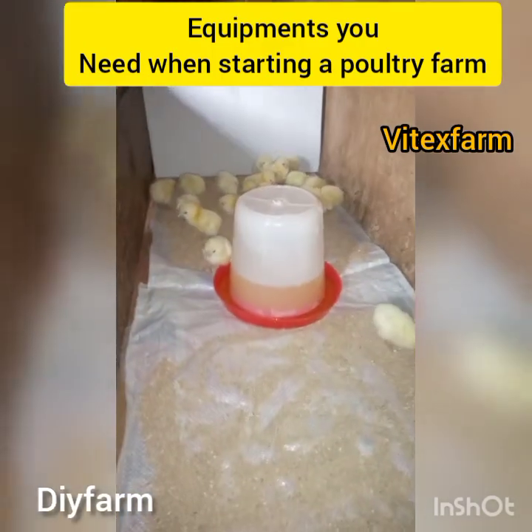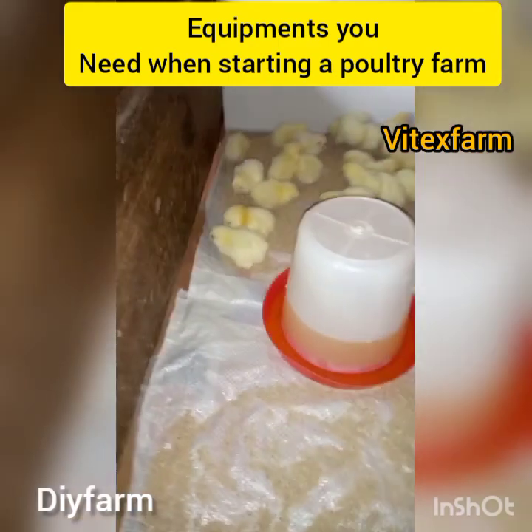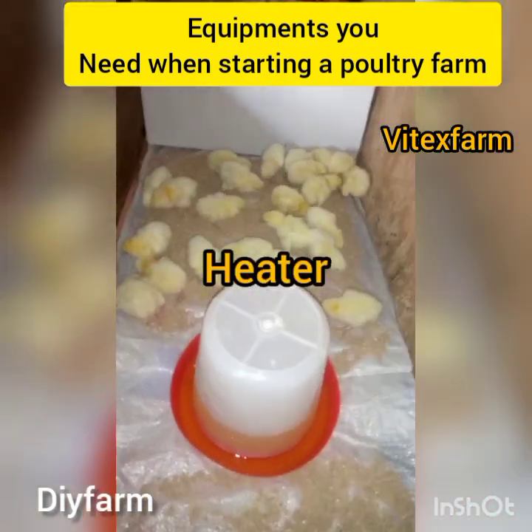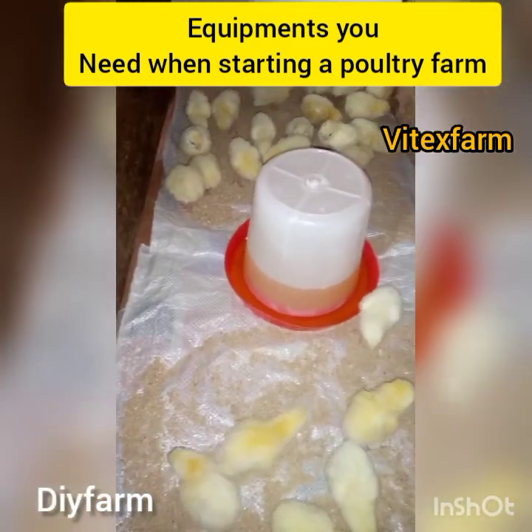We have the automatic drinker and the container or plastic drinker. Thirdly is the heater. The heater is an iron-like equipment that provides heat to